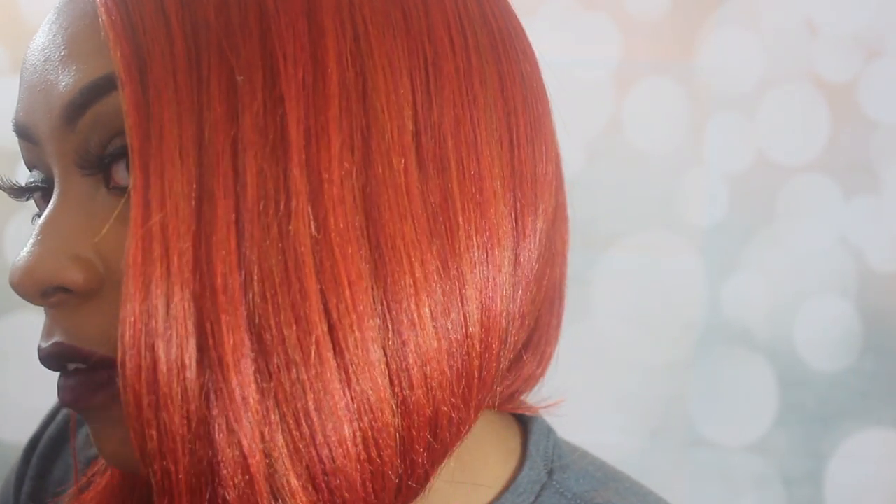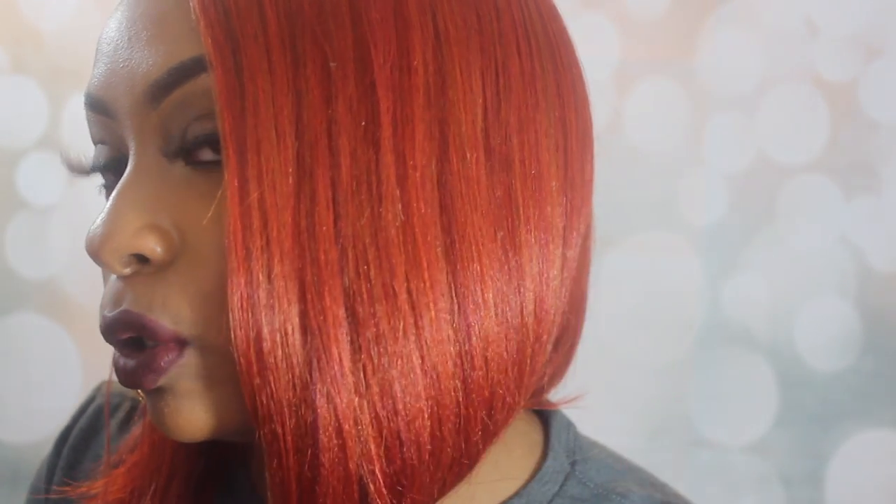It's this popping red but it also has hints of orange — the color is just absolutely beautiful. The texture is like a yaki texture and it does not need any dry shampoo or anything because it looks very, very natural. The color of this wig is just beautiful; it is dark rooted all the way through the front perimeter and throughout the entire wig.